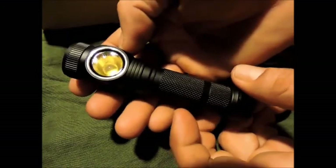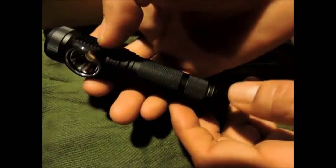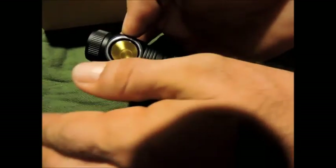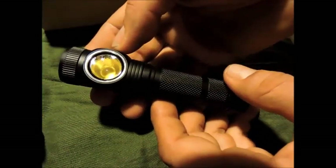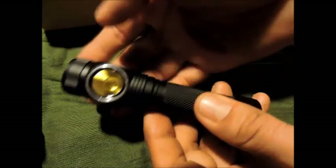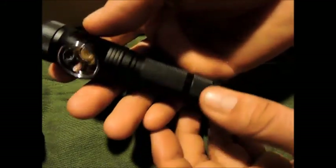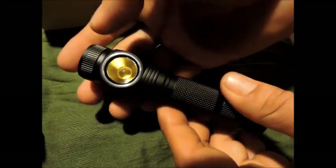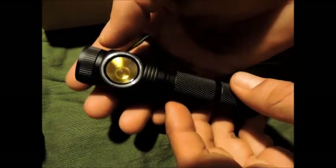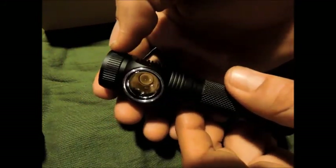C'est une lampe vraiment très légère : la lampe nue fait 52 grammes, un accu fait 48 grammes, donc c'est un ensemble à 100 grammes, un petit peu plus avec le bandeau livré avec. C'est une donnée importante évidemment en course mais aussi en rando. Il y a des lampes qui font 300-400 grammes, c'est vraiment trop, même pour un marcheur ça peut devenir vraiment gênant.